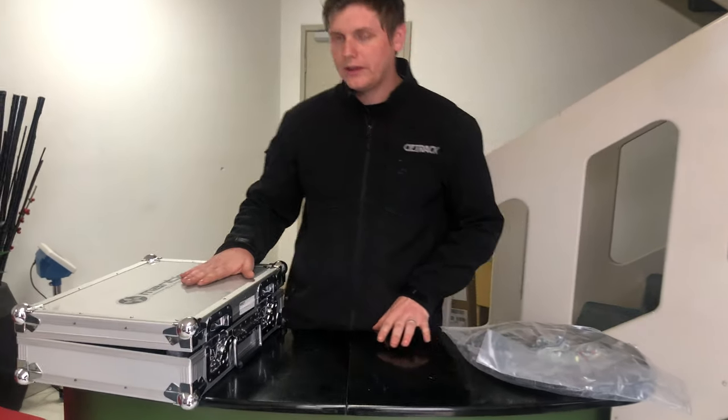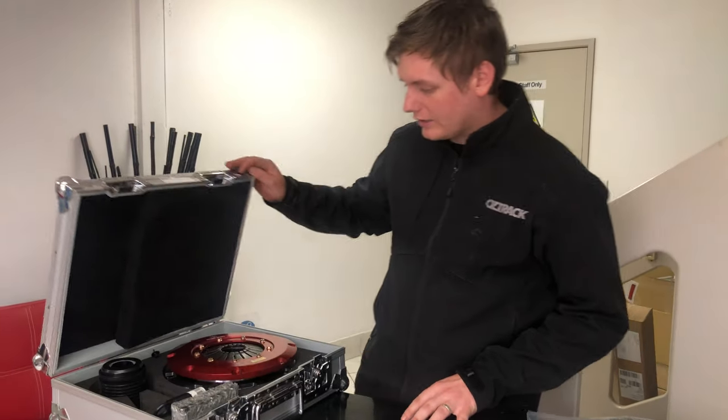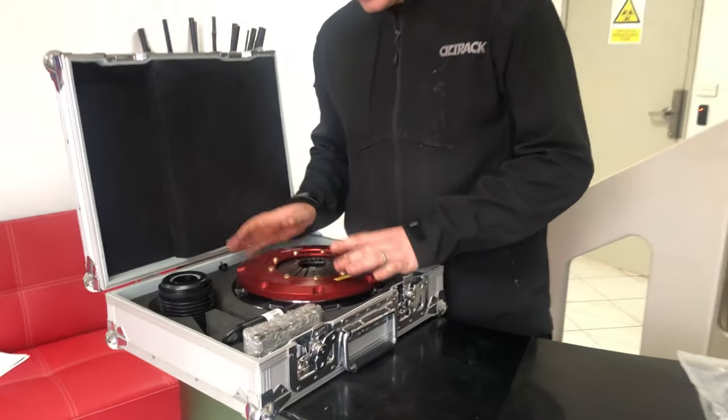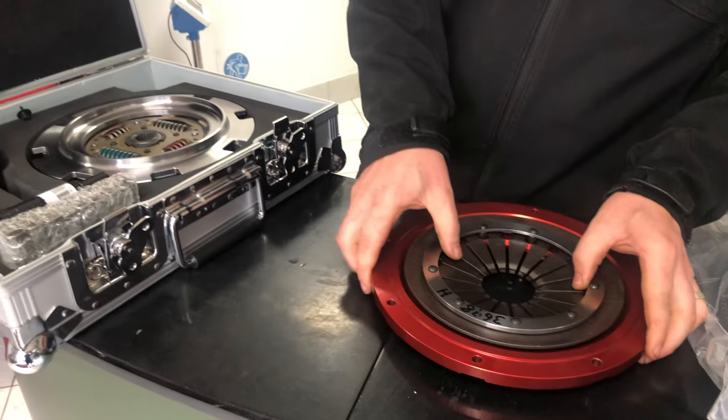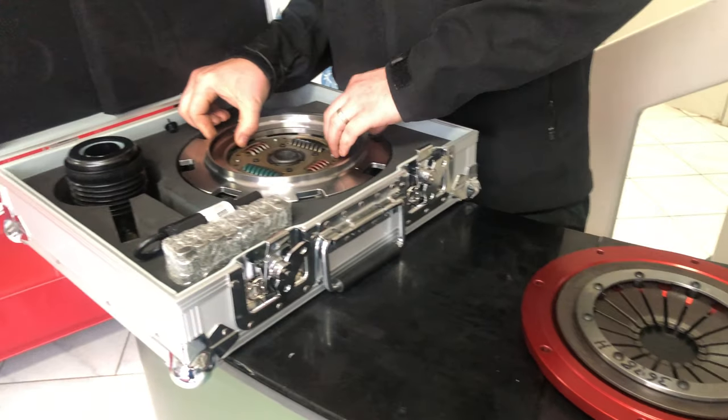Hey guys, just wanted to show you this 9000 series Mantic clutch before we send it out to a customer down in Victoria. 9 inches diameter, this one's a twin plate ceramic sprung centred.